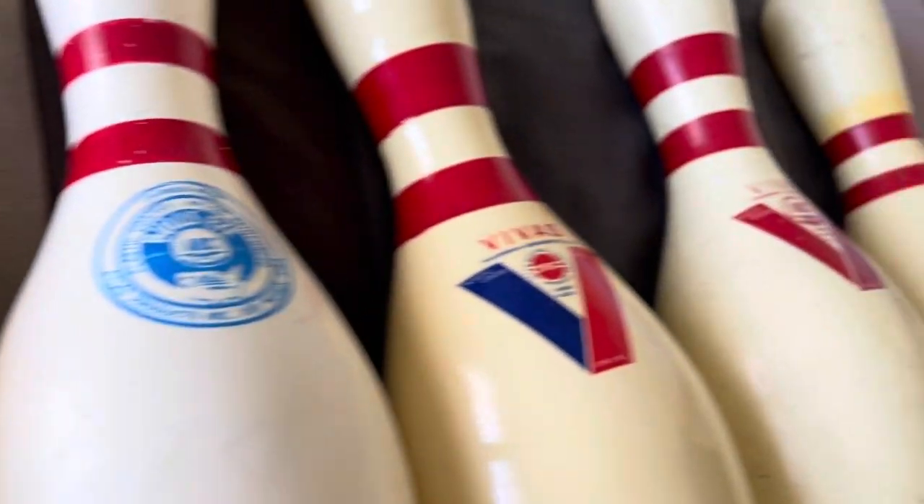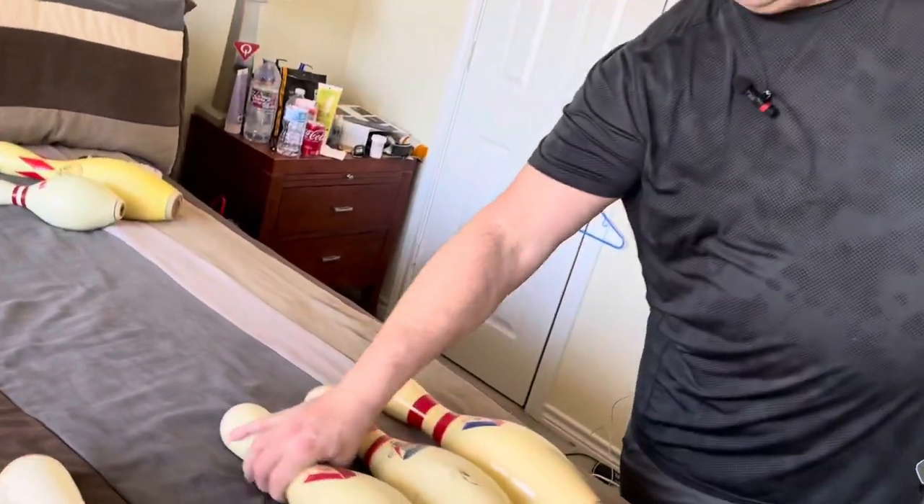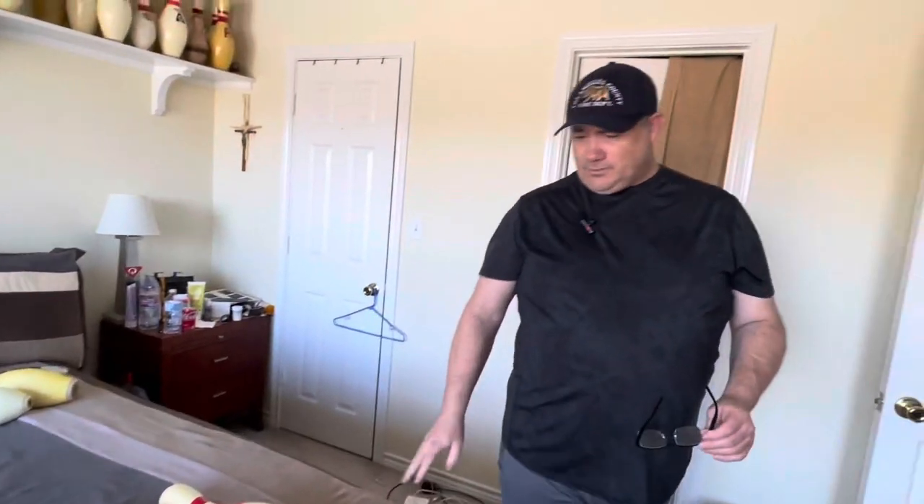Alright, how about another episode of 'Hey Mike, What's Up With That Pin?' Today we're going to talk about some more pens made in Iowa. Now granted, two of these pins were not made in Iowa. Atlas Bowling Products and Perry Austin Bowling Products were in Des Moines, Iowa.